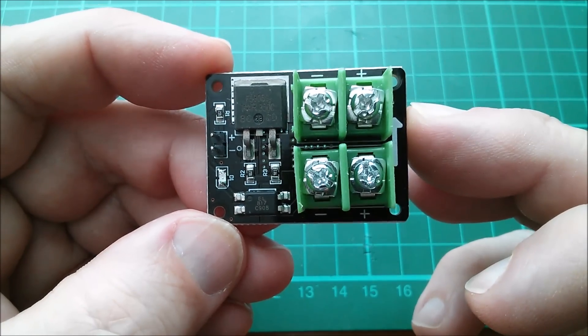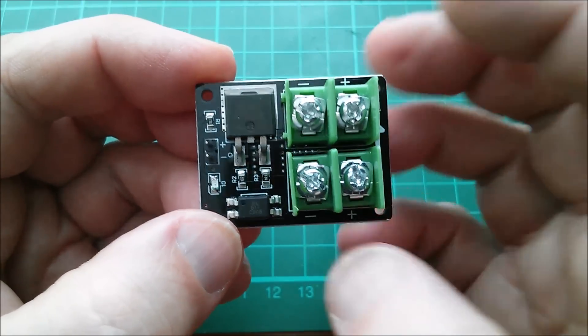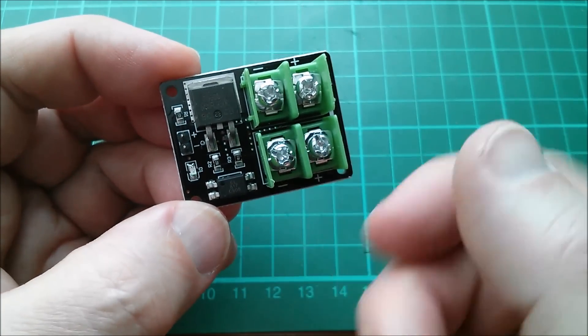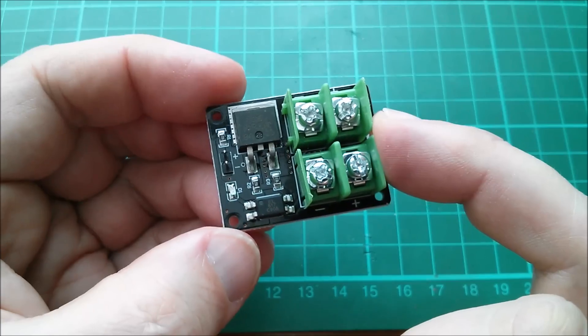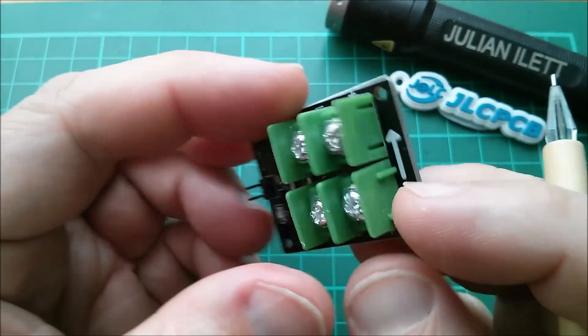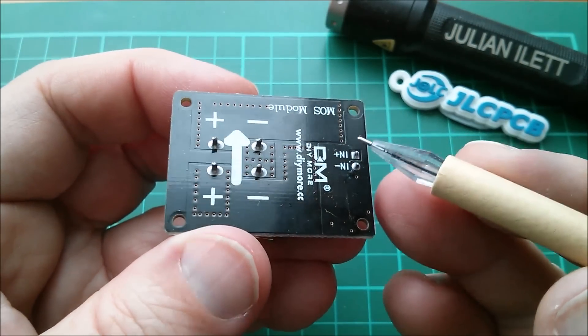This is for my shed fan. If you've been watching my shed fan videos you'll know that at the moment I've got a relay, and a relay is nice and easy because you can put it at any point in the circuit, either way around, without worrying about polarities. If you're using a MOSFET things become a bit more complicated.